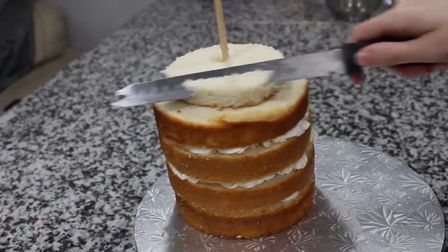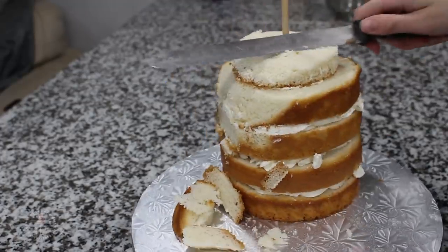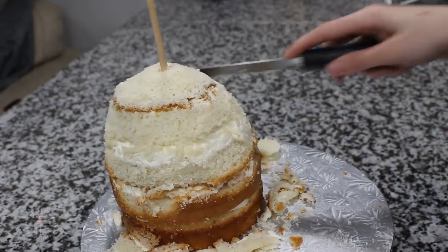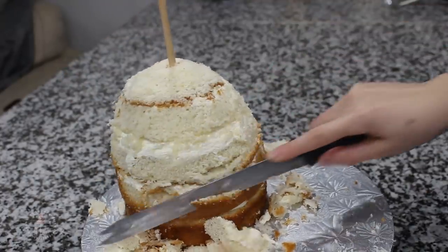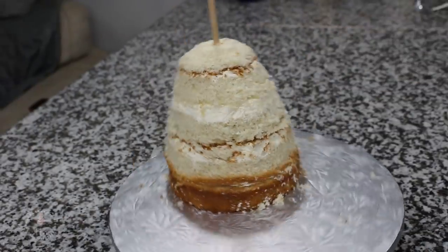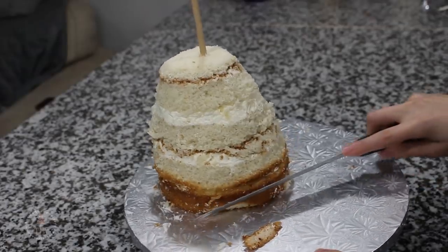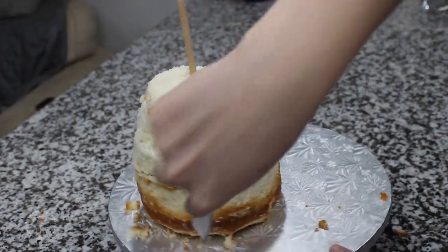Next it was time to carve. With my serrated knife I'm going around the sides — I don't want a gap between the four-inch and the six-inch cakes. I'm going for kind of a teardrop shape but leaving a little bit more in the front for his tummy. I've set the cake a little bit back on the board so there's room for his legs in the front. To give the bottom a little more shape, I'm cutting in at an angle and then going over the whole thing to round it out.